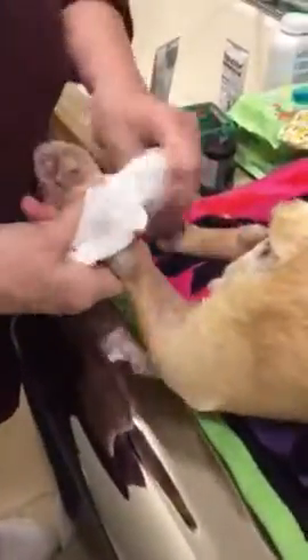And then we just slip her pants on. Get one leg, look at the other leg, and then we just pull her up.